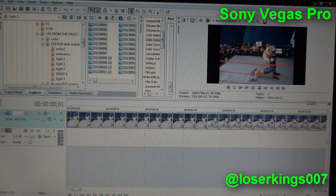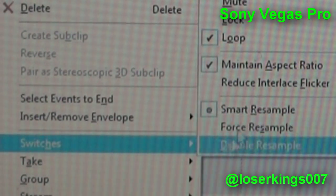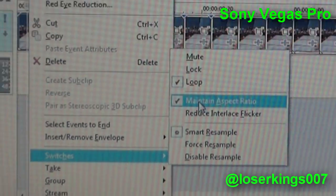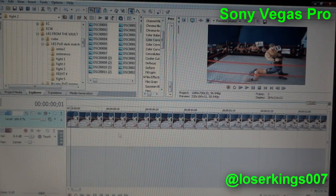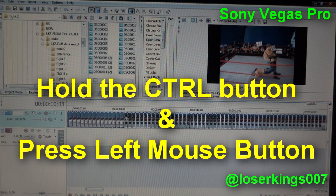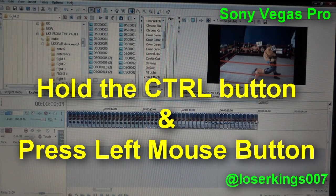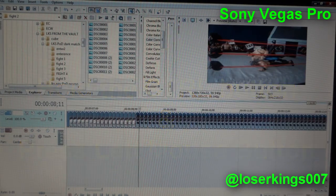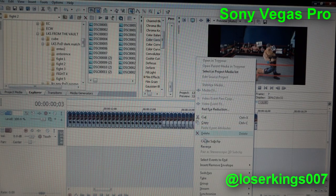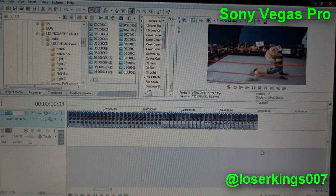One way of getting rid of the black bars is by stretching your picture out to be in widescreen. In order to do this, you right-click an image, click on Switches, and then uncheck Maintain Aspect Ratio. Now I do this for all images. A fast way to speed up the process is holding down the Control button and left-clicking every image before right-clicking them. Once they're all selected, right-click, then click on Switches and Maintain Aspect Ratio.